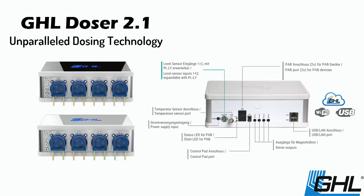The Doser 2.1 makes it an ideal solution for everything from dosing, automatic top-off, automated water changes, and even automated feeding.